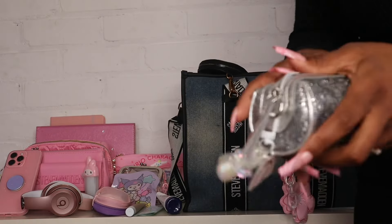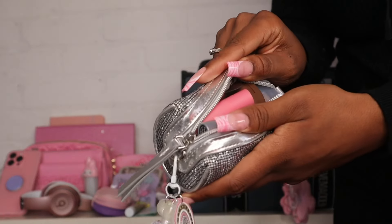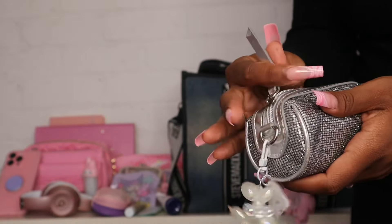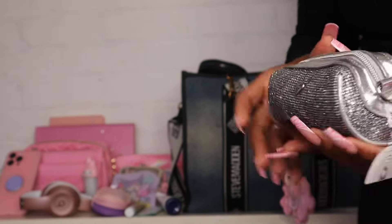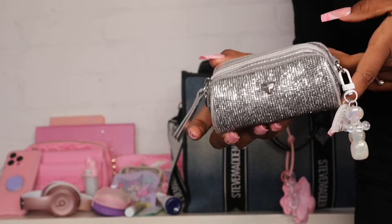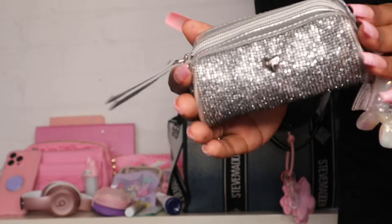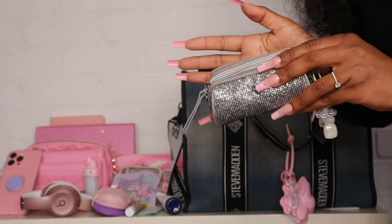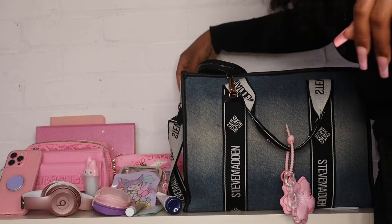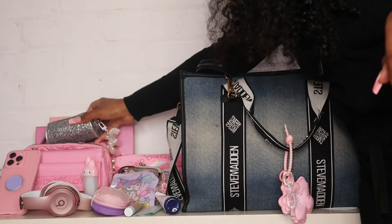I also have my little makeup on the go kit. Everything in this bag is miniature — it's like miniature makeup and I have enough to do a full face. If you want to see everything that's in this makeup pouch, I'll link that video down below because I have a whole separate video on it. It's literally a tiny bag but I fit a whole face of makeup in it.